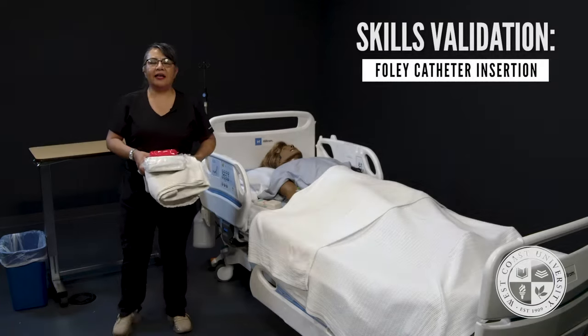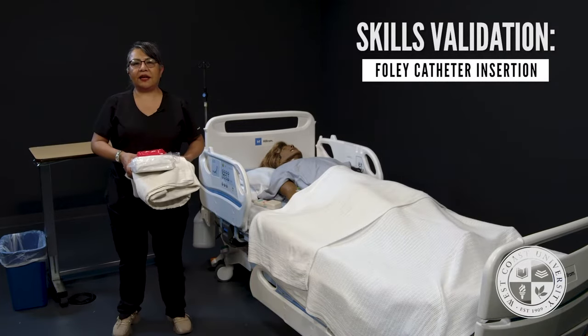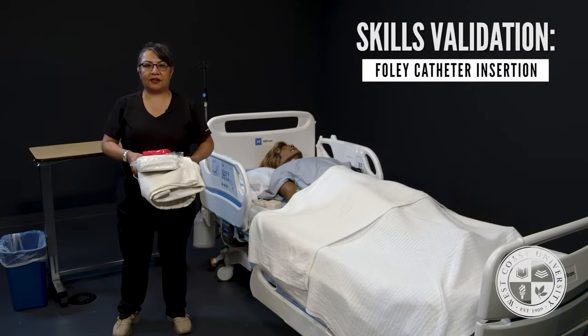Hello, my name is Professor Scott and I am here to demonstrate Foley catheter insertion for your skills validation.